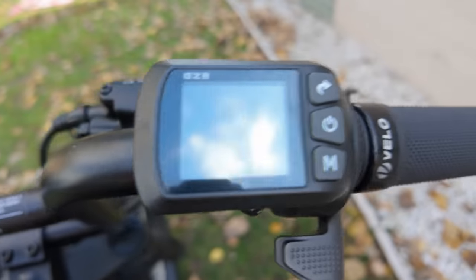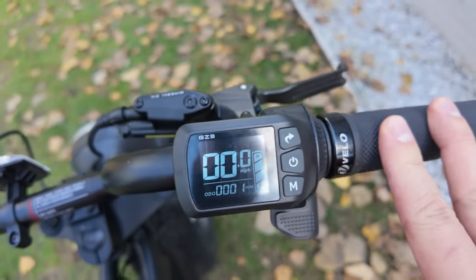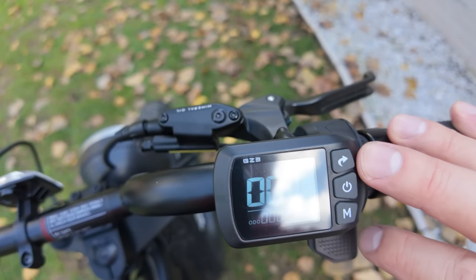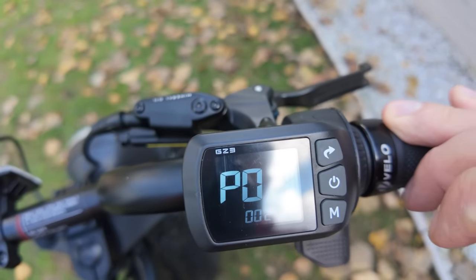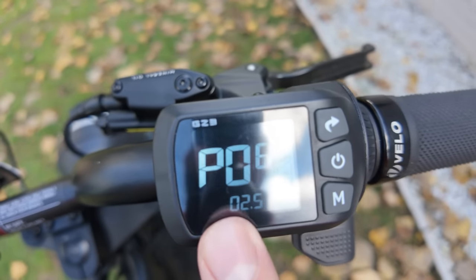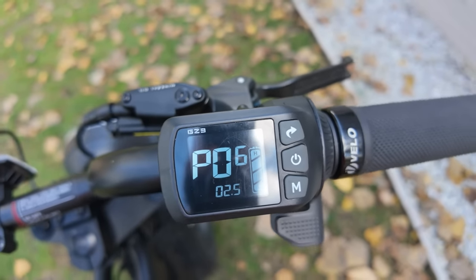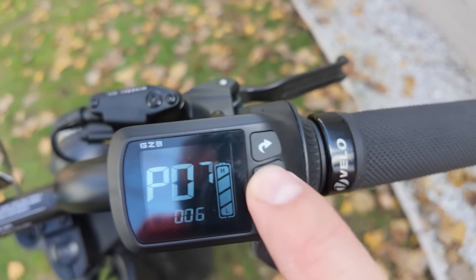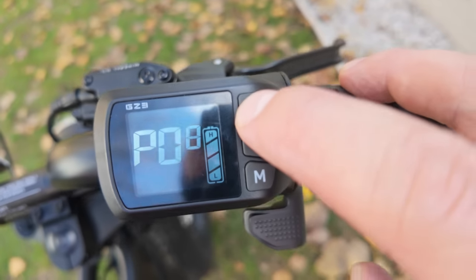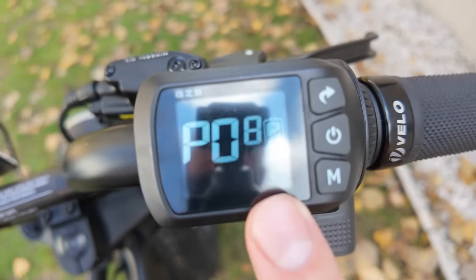We're going to show you how to unlock the Yadia Trooper 01. We got this tutorial from Shreddy's channel, so definitely check him out for more Trooper 01 content. All you do is hold down the top and bottom buttons — it'll bring you to a settings screen. Press the middle button and go all the way to P06, then change that to 0 and 2.5, which changes the wheel size and speedometer settings. Next, change P08 and set that to 100 — it was around 40 something, and this is the speed limit. Setting it to 100 basically unlocks it, and you'll get way more power out of the Trooper 01.